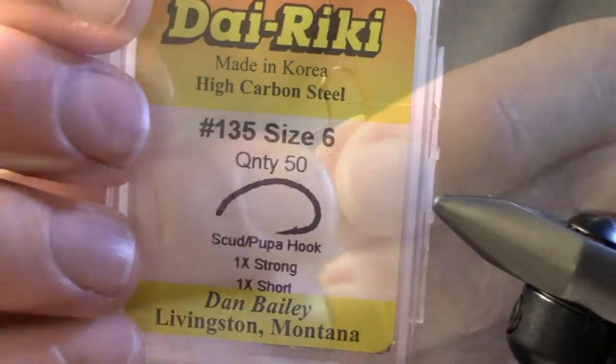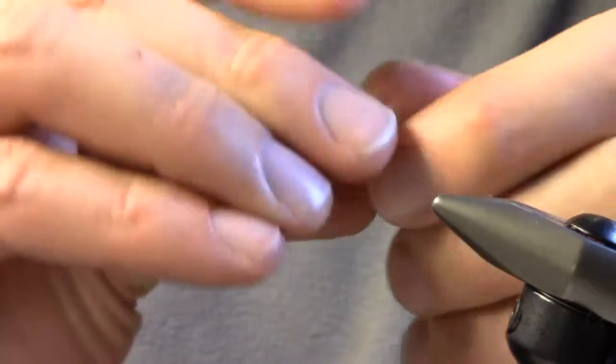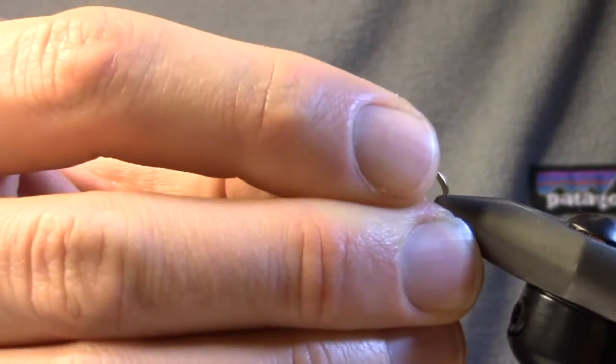Today we're going to be tying the Chewy October Caddis. We're going to start with the Dairiki 135 in a size 6 or 8 hook. I'm using a size 6 today.